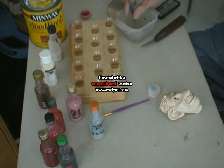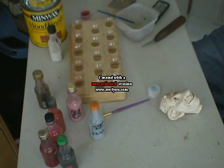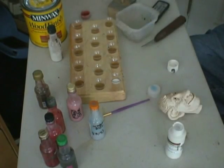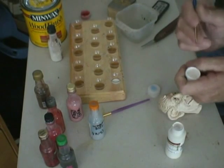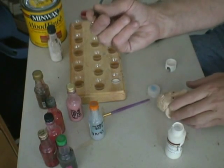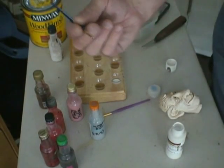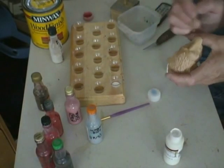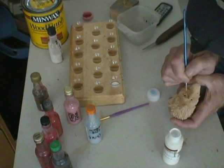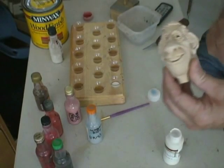Now what I do is I get a toothpick and I'm going to put a little dot on there, or I can do it with my paintbrush. Some people like to use a toothpick, but I'm just going to use my paintbrush. I just put a little dab right on there - just like that.